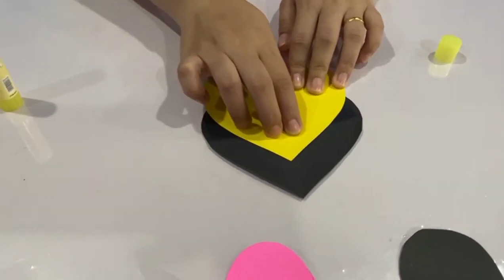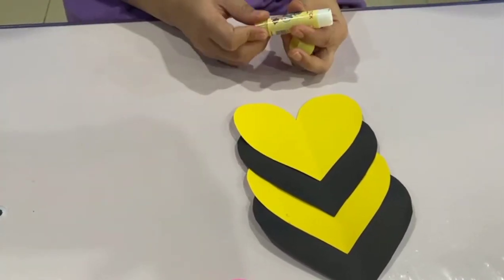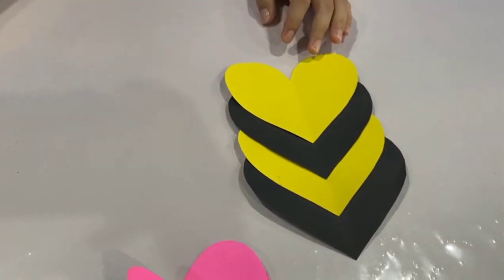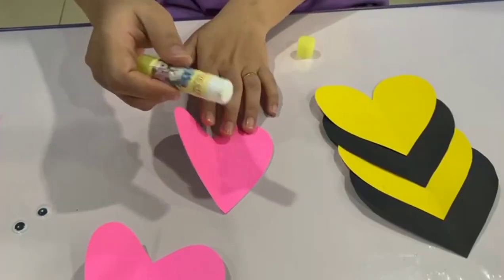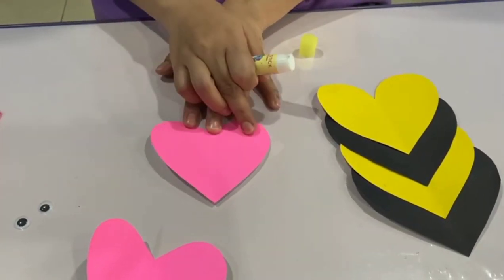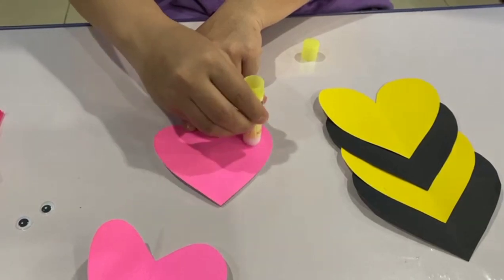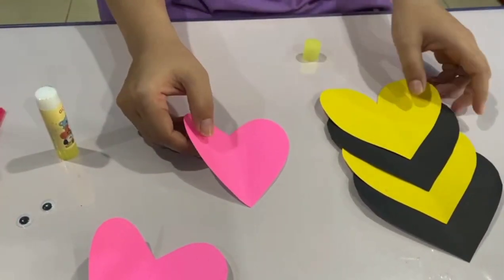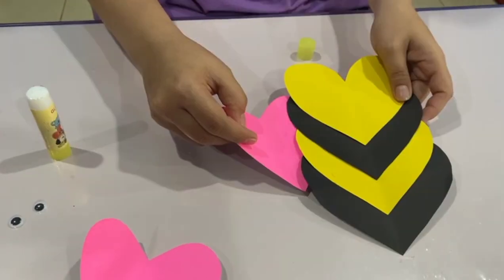The yellow one. Boys and girls, now we are done with the body of the bee. Now let's continue. Get the other heart shape, let's apply some glue on one side — on this side only. Let's apply some glue on the body.